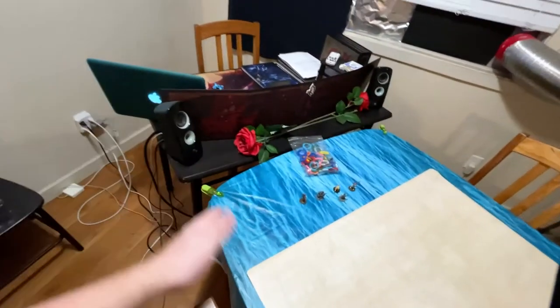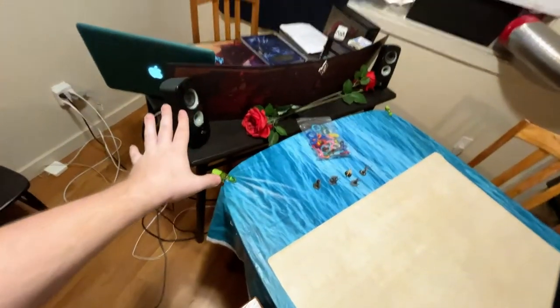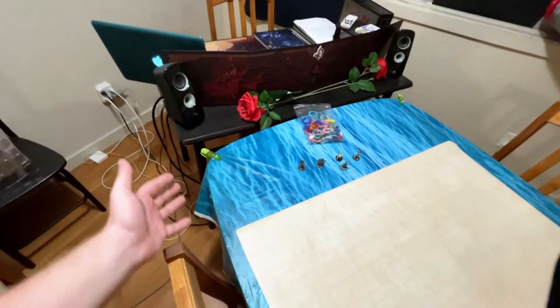I do have speakers. I use a lot of music and ambient sound. I like to set the ambience and try to make the mood match as closely as possible to what's actually going on at the table.